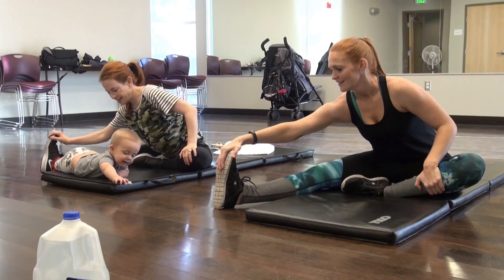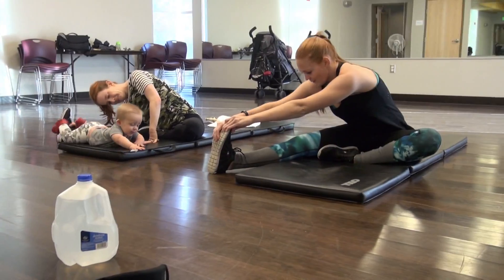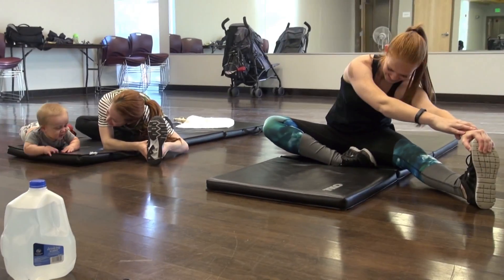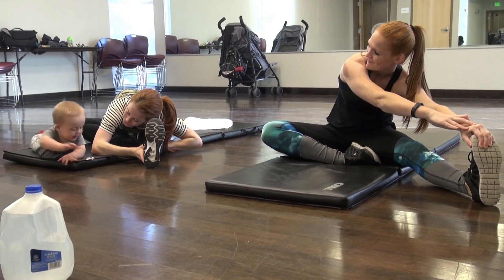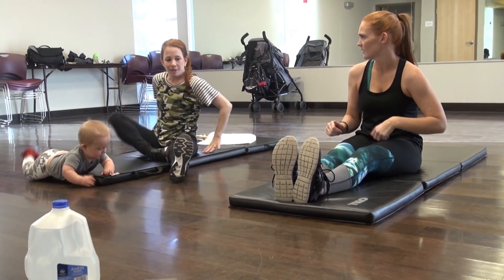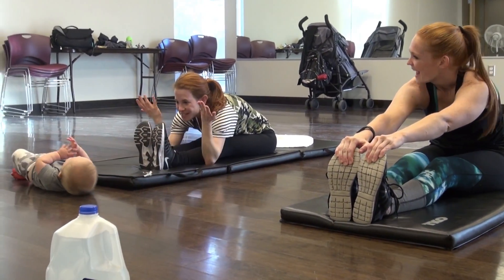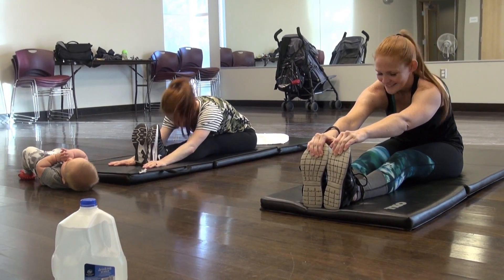Shoot for 25 crunches for three rounds to work out our abs at the end of this workout. Then to finish up, we just stretched it out. Stretching is so important before your workout because you want to make sure that your muscles are warmed up and ready. It's also important to stretch after your workout so you aren't as sore the next day. If you're interested in seeing a video on stretching or foam rolling, please comment below or give this video a thumbs up. Be sure to stay tuned to the end of the video and hear some advice from Amy Davidson.